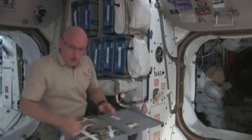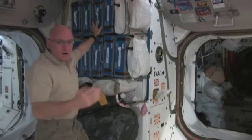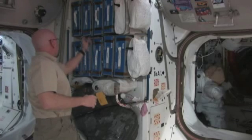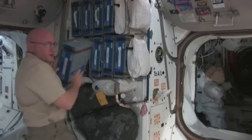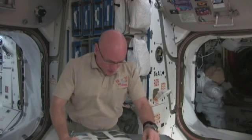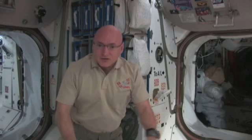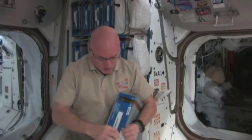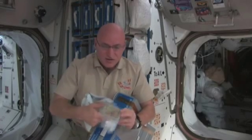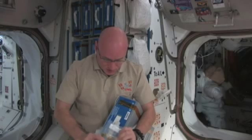We also have some rehydratable food items. Water is heavy, and they take the water out of the food because it's more efficient to add it once we get on board. We have these rehydratable food packages — here's one. I'll make this for lunch. It's asparagus in a little plastic container with some dehydrated asparagus. I'll add 50 milliliters of water to it and it takes 5 to 10 minutes to rehydrate.